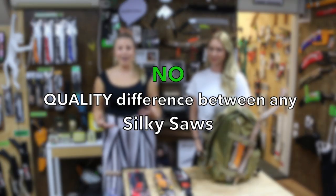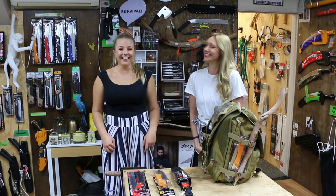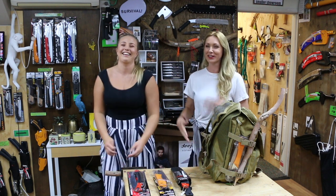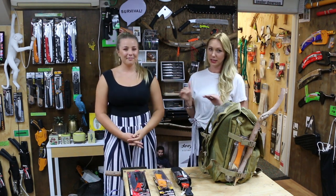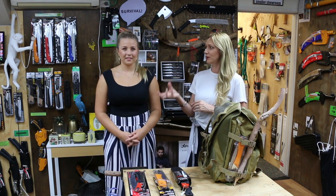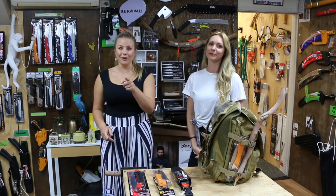Silky saws have a variety of different saws depending on what you're doing. It's similar to women's clothing — you've got your cotton which is comfortable and easy to use, but then you've got your silk and your satin which is lush. There's a price difference between the two. But the silk and satin are very easy to break, so people might say it's worse quality. Not the case — it's just different for a different reason. Same with Silky saws: there are silkies that are easier to break than others, but they work far better in certain applications. So all silkies — beautiful quality. It depends on you.